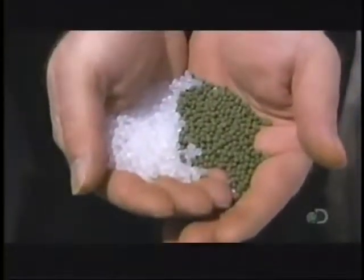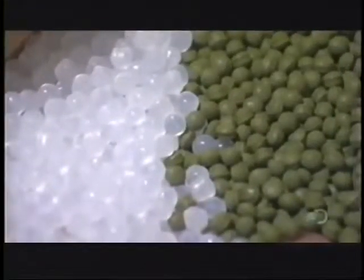It all starts with bags of white plastic pellets — the base material for the turf. They add green pellets for color, along with chemical stabilizers and additives.